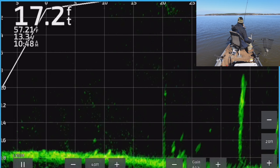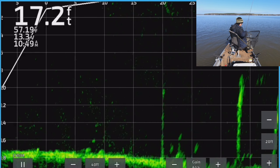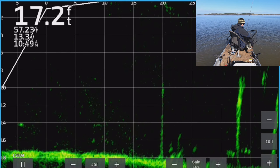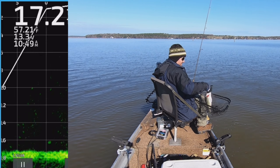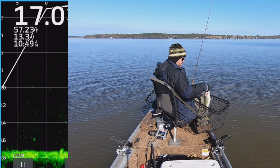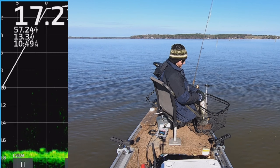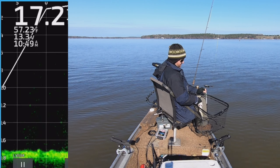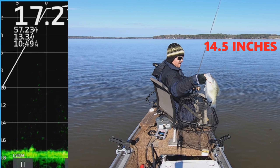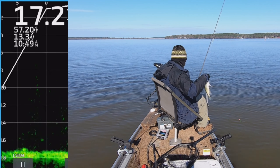Did y'all see him coming out of there like a largemouth? Whoa — that's a big one! That's a big fish. That means we can only keep two more big ones, guys. That's a big one — that's probably a 14 incher. That's a pretty fillet right there.